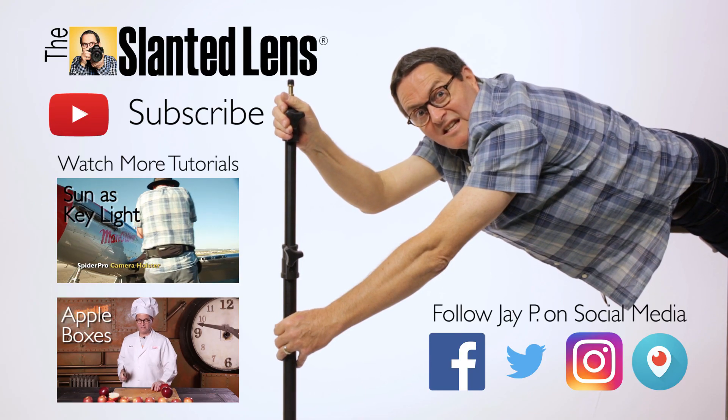Set up a time to Skype together. I will help you overcome the issues you're facing. I may even introduce issues you don't yet understand that you need to address in order to grow your business. So get over to the Slanted Lens, set up a time to Skype together — I'd love the opportunity to mentor with you. Don't forget to subscribe to the Slanted Lens.